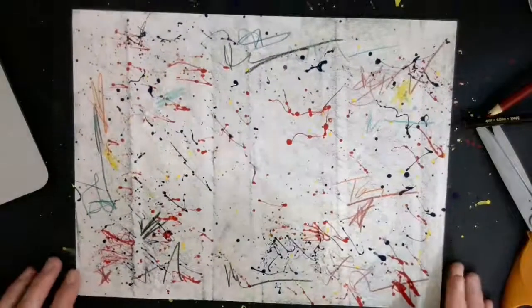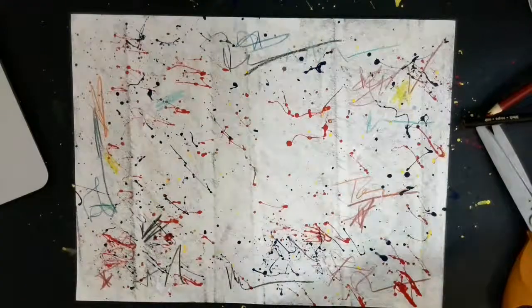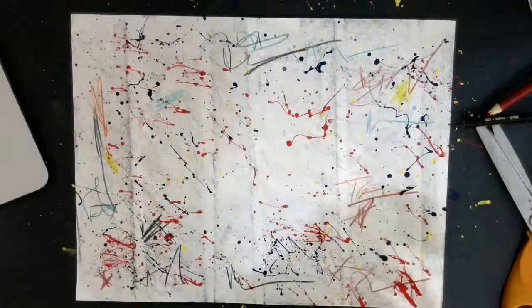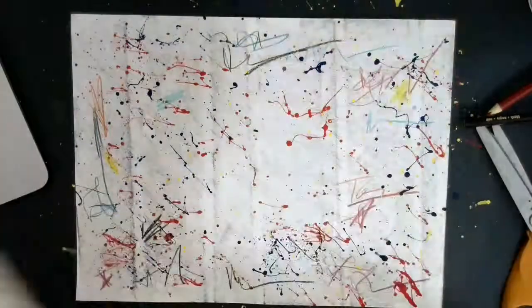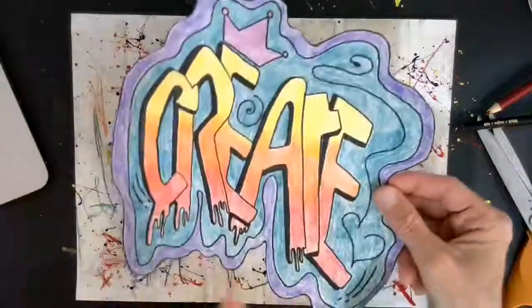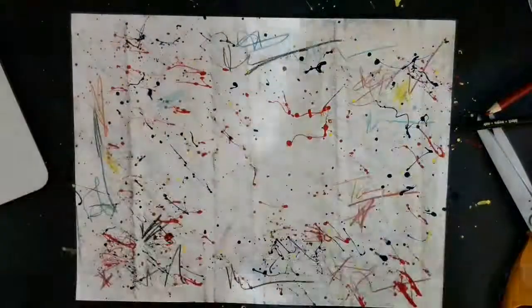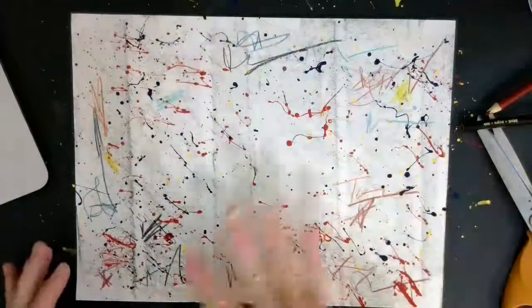Alright friends, so we are on the final step here where we get to choose our background, or where we're going to put our name onto our background. The first thing you'll need to do is cut out your name. Once that's finished, you can add some extras to your background.